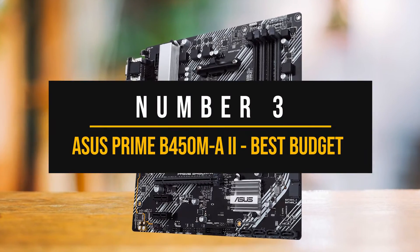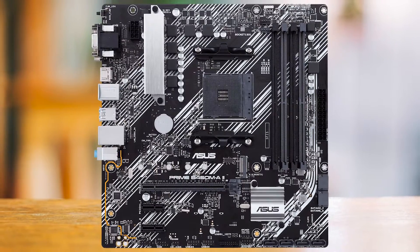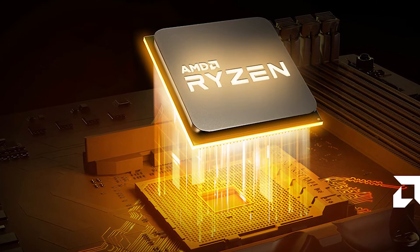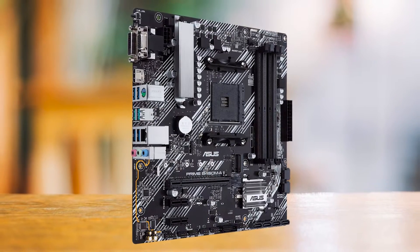Number three: the ASUS Prime B450M-A2 — best budget motherboard for the Ryzen 5 4600G. If you're on a tight budget and need to pair the Ryzen 5 4600G with an affordable motherboard that offers just the right amount of features, the ASUS Prime B450M-A2 would be the best option.